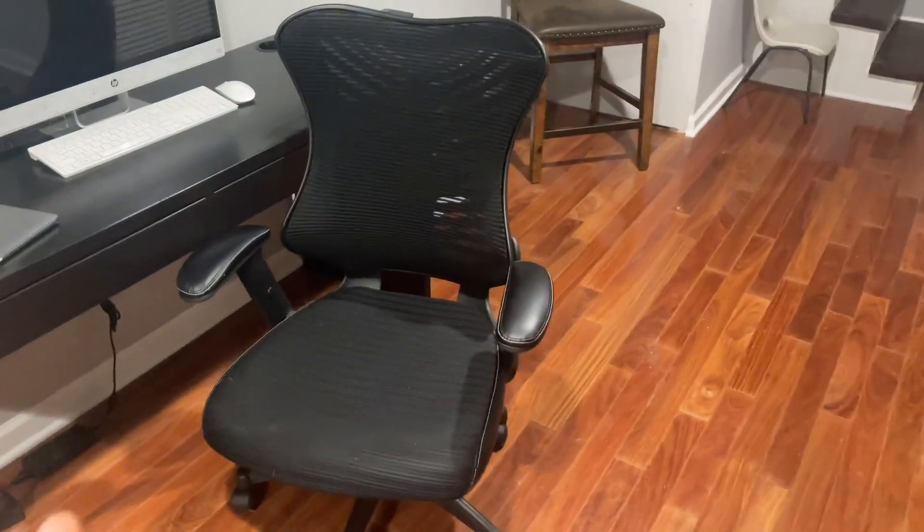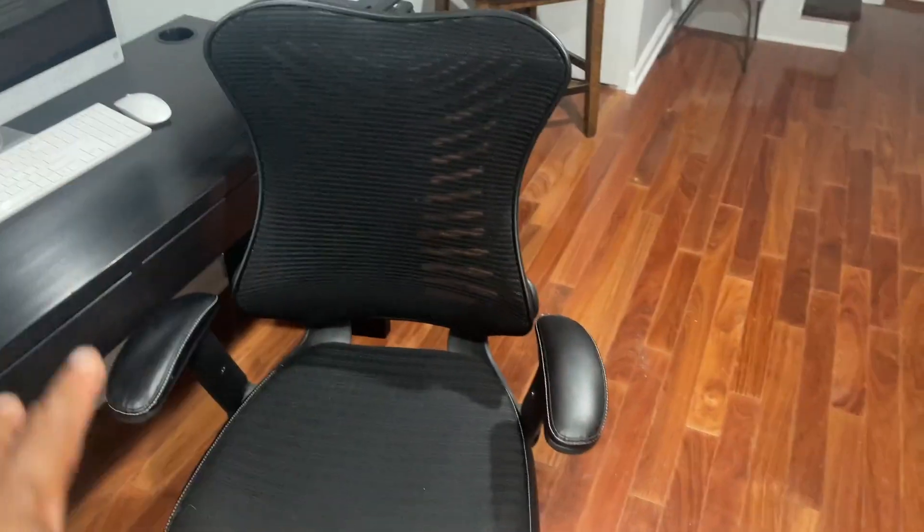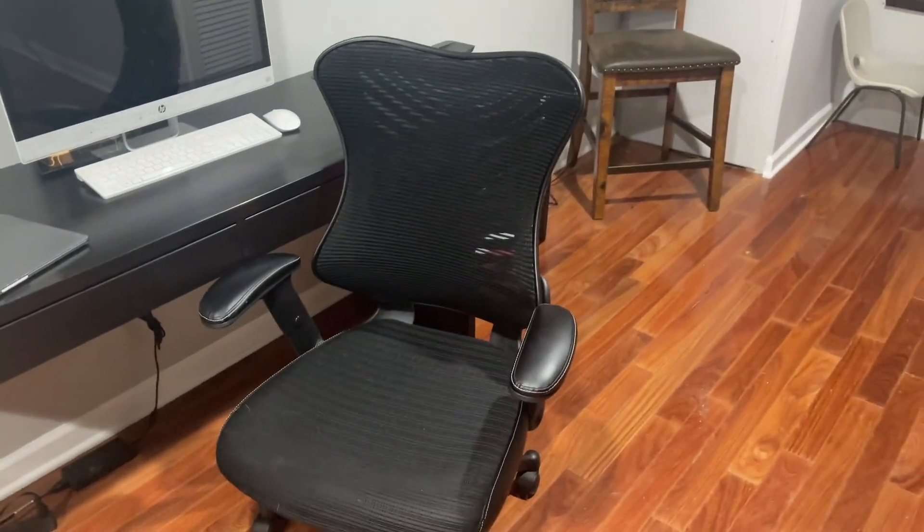What's up guys, today we're taking a look at this high back executive office chair. I've had this chair for a while now and I absolutely love it. The first thing I would say I absolutely love about it is the ergonomic design here for the back.